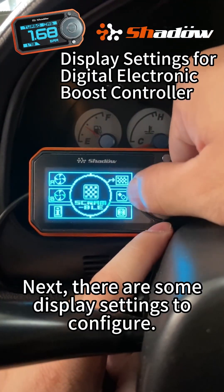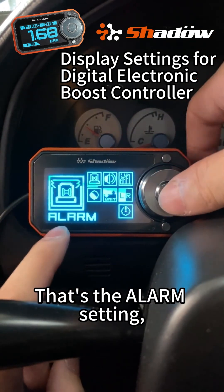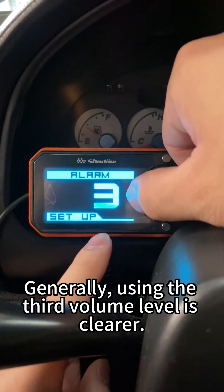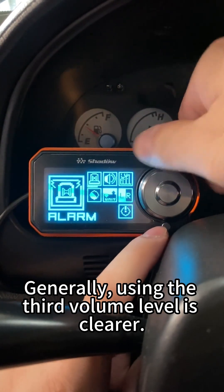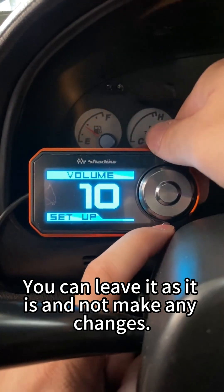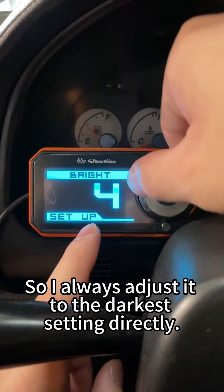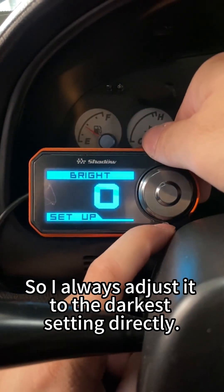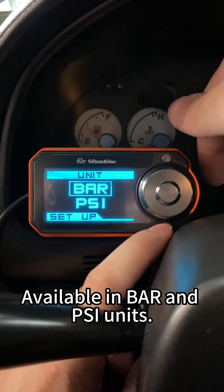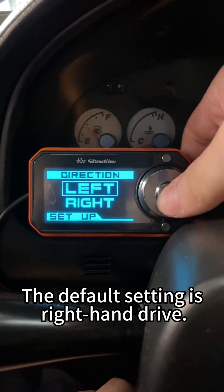There are some display settings to configure. Enter from the SET menu. That's the alarm setting, which adjusts the volume of the warning sound — three volume levels are available. Using the third volume level is clearer. This is the operation sound setting; you can leave it unchanged. Next is the brightness adjustment — I always adjust it to the darkest setting. This one is for unit switching, available in bar and PSI units. This one is for left-hand drive and right-hand drive mode switching. The default setting is right-hand drive.